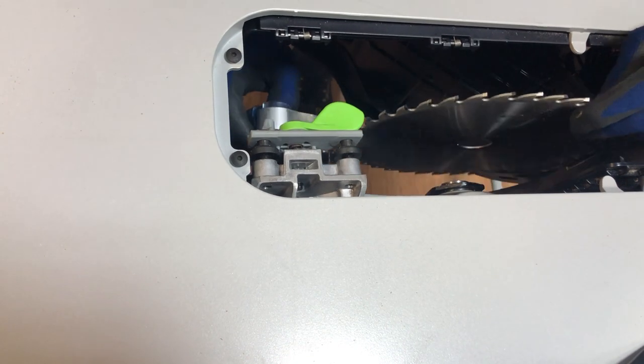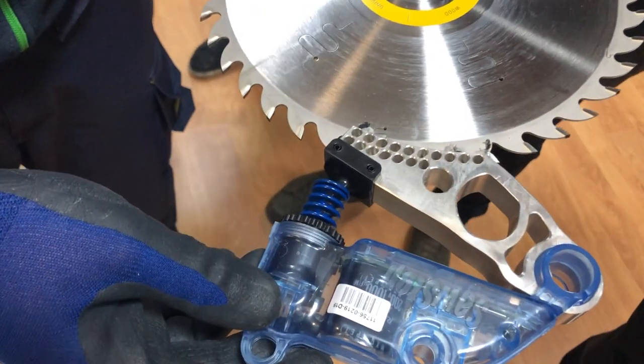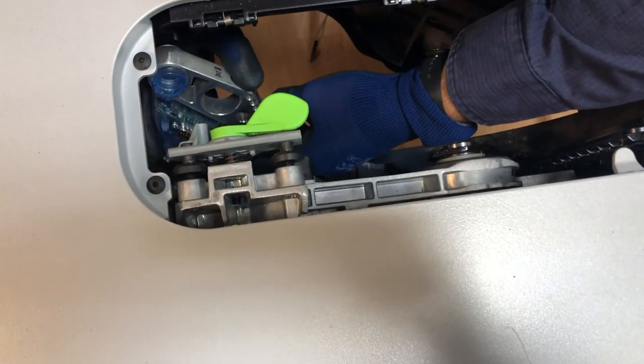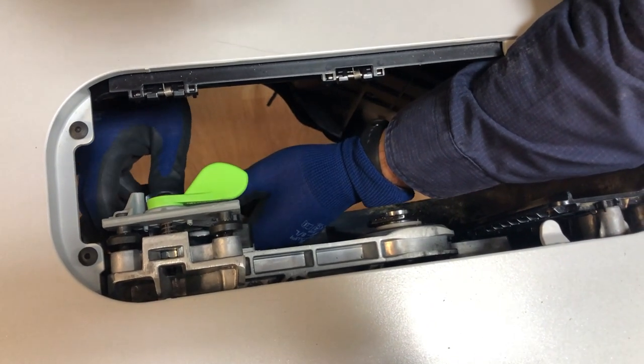The blade and brake cartridge are easily removed, and here you can see the blade completely stuck in the aluminium brake. To get the saw back to operation, it's as easy as spending about 250 to 300 euros depending on the blade. After installing the new brake cartridge and a new blade, you're ready to cut again.